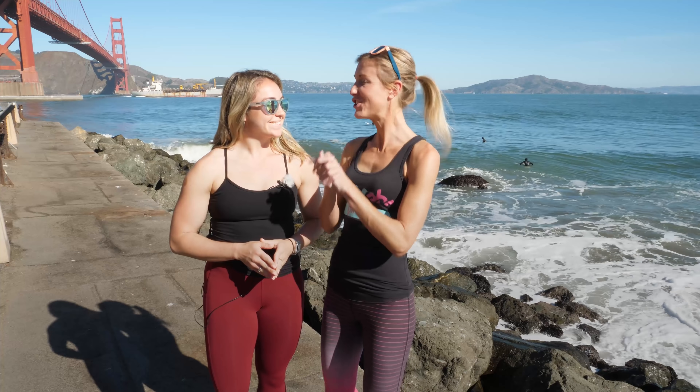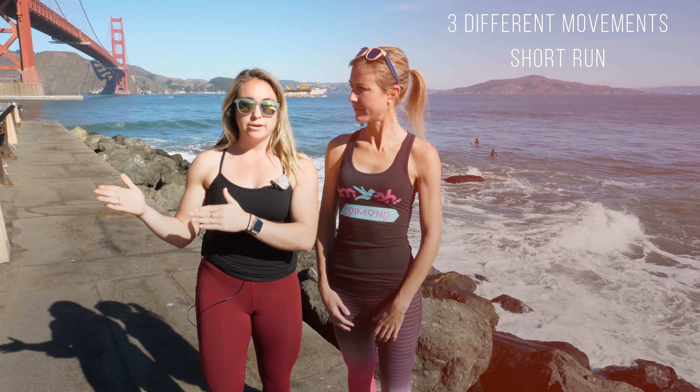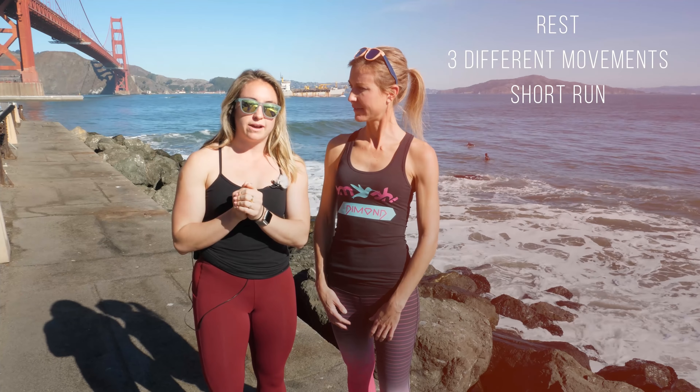All right Holly, I've got my shoes, I'm motivated, I'm ready to get started. What do I do? Perfect, so we've already started with a good attitude — that is step one. Our workout today is going to be a short run, come back, go through three different exercises or movements, finish with a nice big rest, and then repeat this for a few rounds.